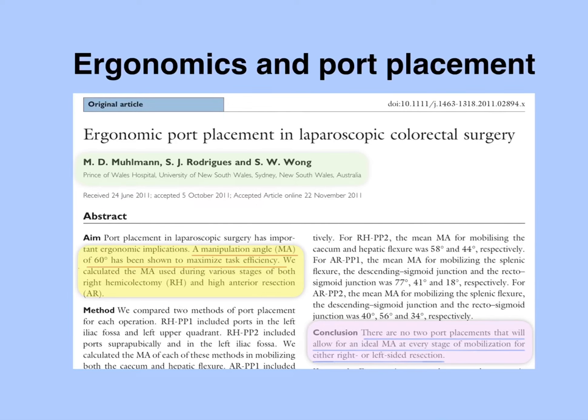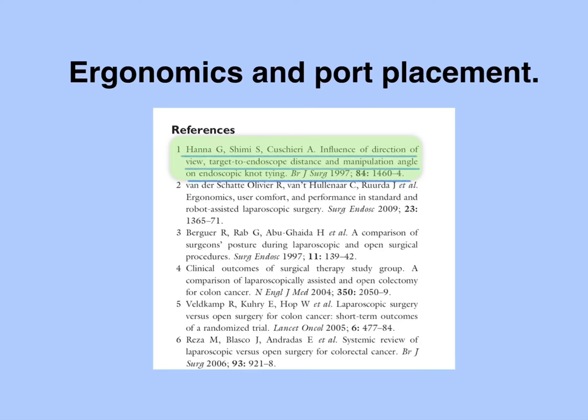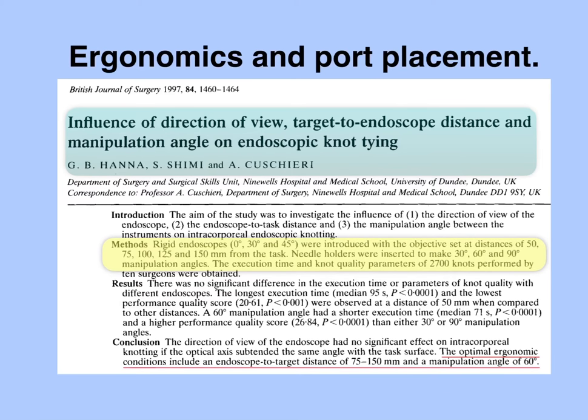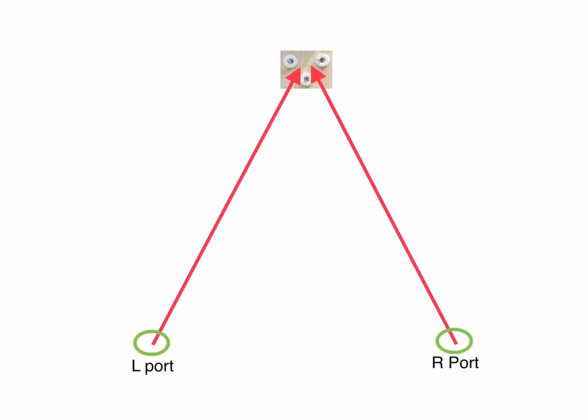I wanted to know more about this manipulation angle of 60 degrees and where it came from, so I looked at the references. The first in the reference section is an article published in the British Journal of Surgery in 1997 by Hannah, Shumi, and Kusheri, investigating the influence of direction of view, target-to-endoscope distance, and manipulation angle on the efficiency of endoscopic knot tying performed by 10 different surgeons. Three rigid endoscopes were introduced at distances ranging from 5 to 15 centimeters from the task. Needle holders were inserted to make 30-degree, 60-degree, and 90-degree manipulation angles. The study concluded that the optimal manipulation angle is 60 degrees and the optimal endoscope-to-task distance is 7.5 to 15 centimeters. I want to use these two numbers — a manipulation angle of 60 degrees and a camera-to-target distance of 7.5 to 15 centimeters — in my box trainer to maximize my training.